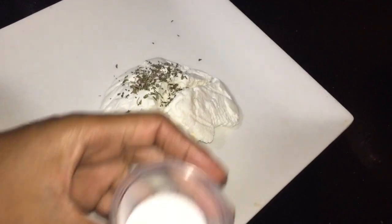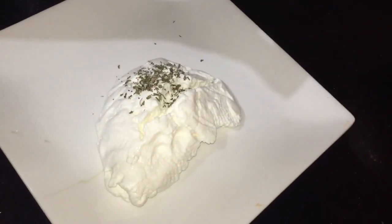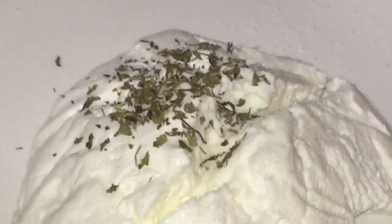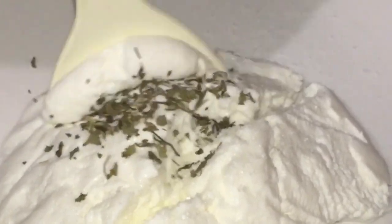I added pepper flakes to this as a garnish and then mixed it in after. But you don't necessarily need to add pepper flakes — whether as a garnish or mixed in — you can just omit that completely if you are not looking for that spicy taste. But I am telling you, it is really nice once you add that little spice and enough salt so you can taste it.